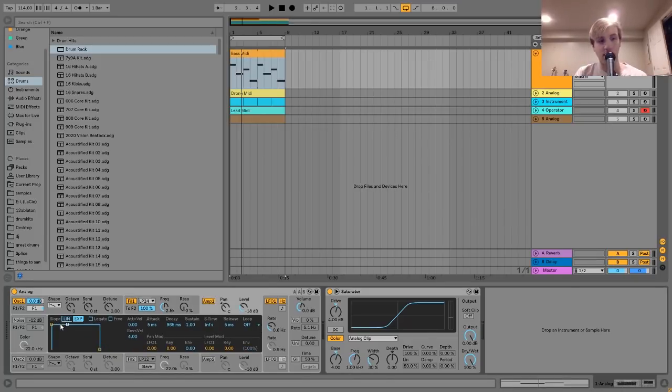The amplitude envelope is set with a long decay. That's pretty much it for Analog. After that, I have a saturator — I turned up the drive a little bit and played around with the bass frequency on the Analog clip, just to give it a bit more power and girth. If I turn it off and then on, you can see it really beefs it up. With Rival Consoles' music, it sounds very analog and warm and clean, so I wanted to give it that kind of vibe.